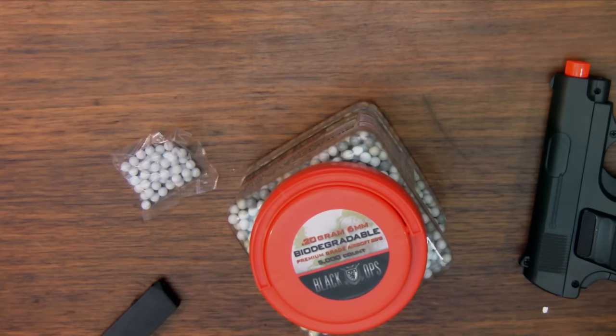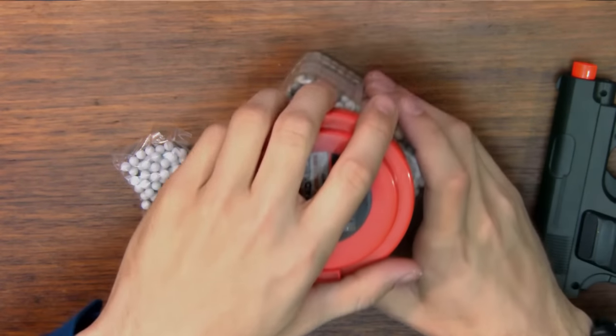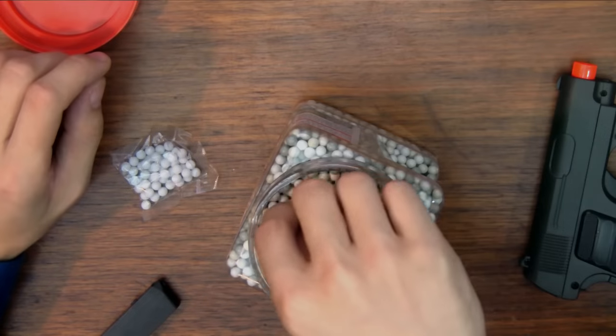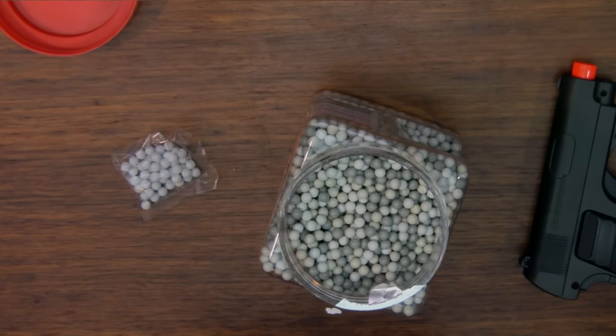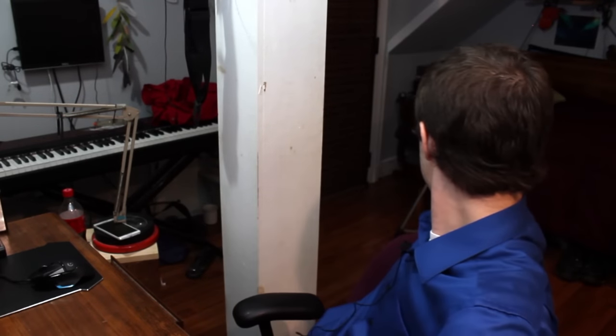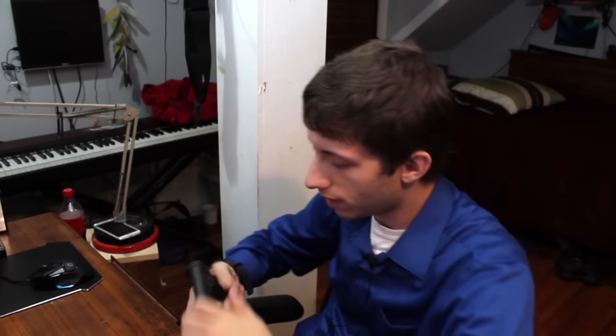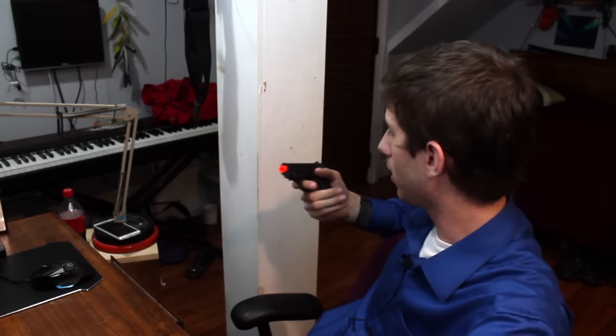Now let me try this with some heavier BBs — see what happens. So here we have my biodegradable 0.2 gram BBs. I guess it's all right — it definitely shoots fast and straight.